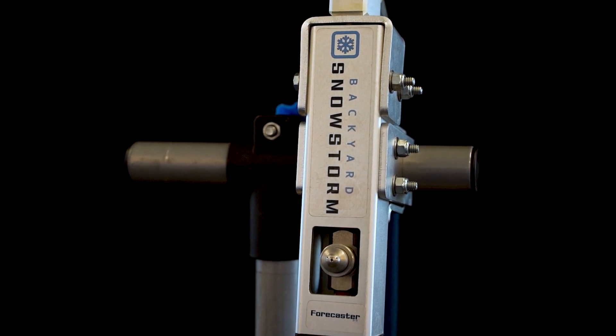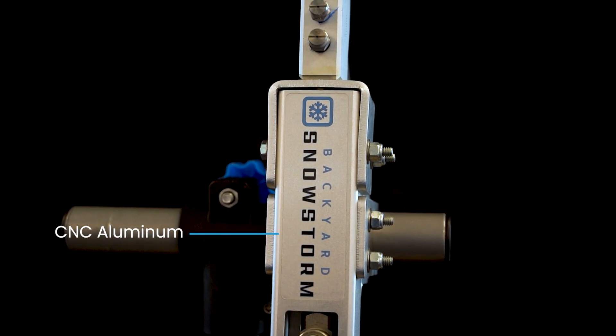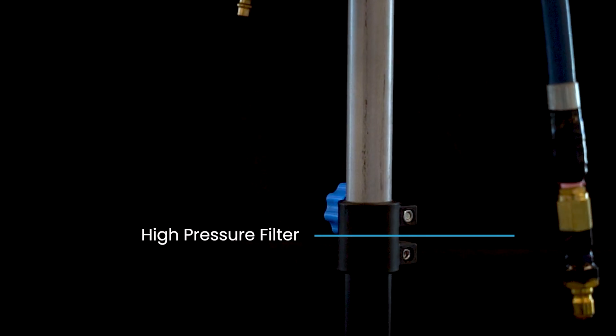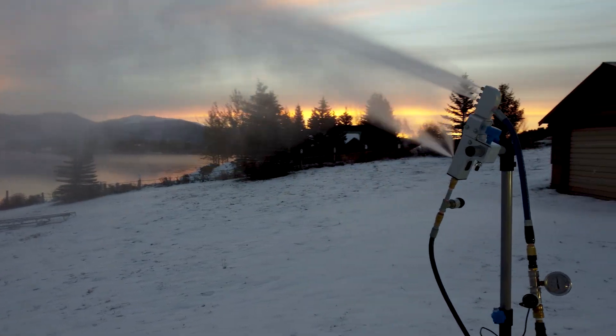The Forecaster is constructed of precision CNC aluminum, stainless steel nozzles, and a high-pressure water filter allowing heavy use for years of home snowmaking.